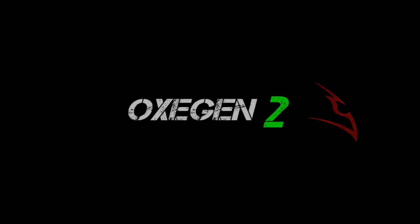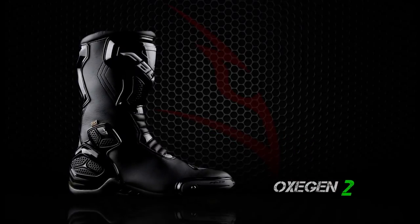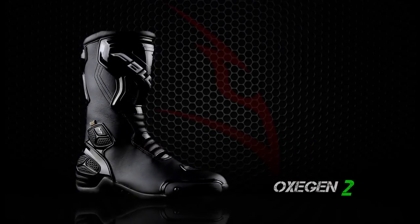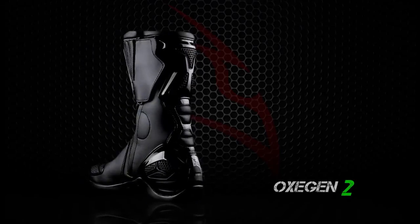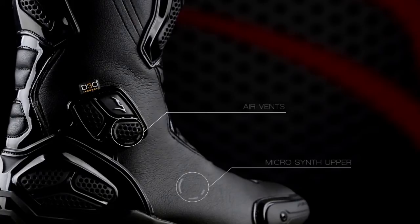Oxygen 2. The Oxygen 2 incorporates features from top-level Falco racing boots in a versatile performance road boot. The high-tech micro synth upper with mesh covered air vents creates a flexible and breathable high-performance construction.